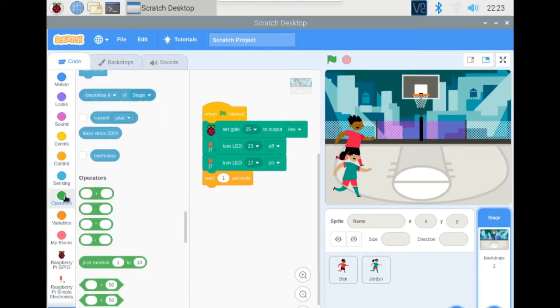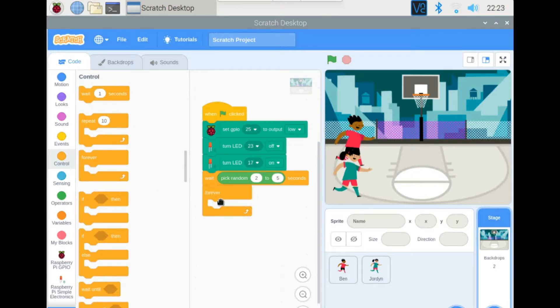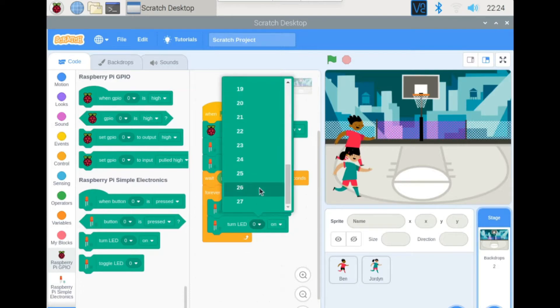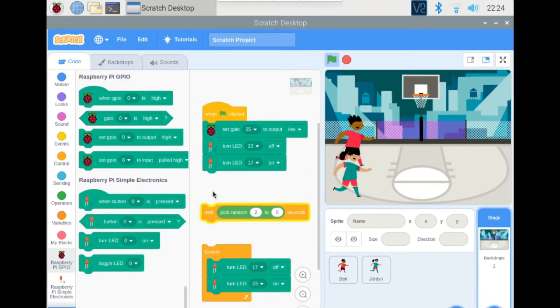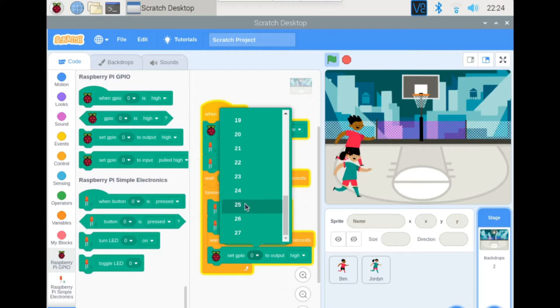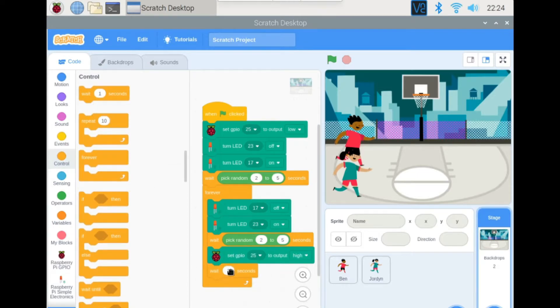Grab a wait block and go to operators to let the computer pick a random number between 2 and 5. Right after that, start a forever loop. Inside, turn LED 17 off and turn LED 23 on. Copy the wait block and paste it, then set GPIO pin 25 to high. Then grab another wait block and set it to 0.1 seconds.